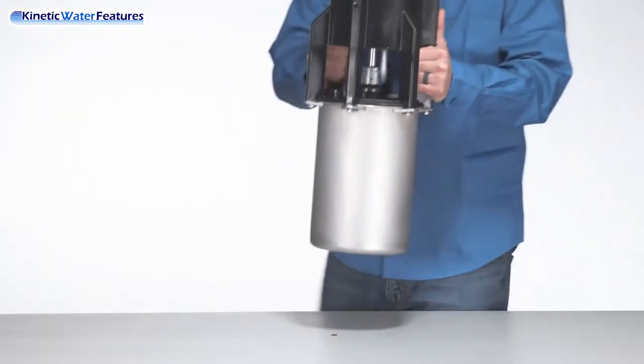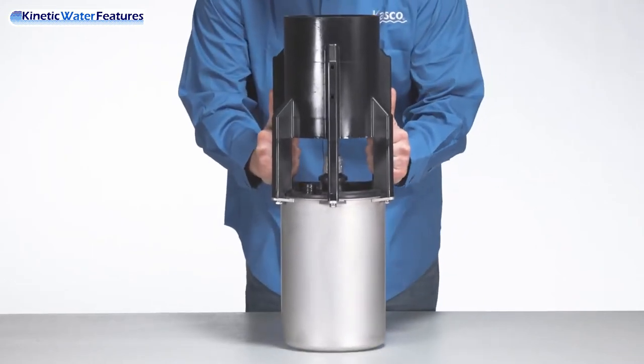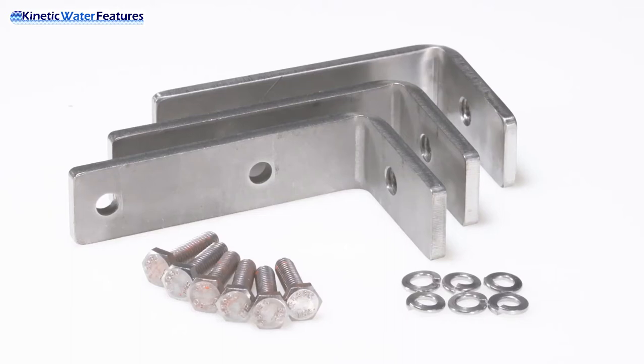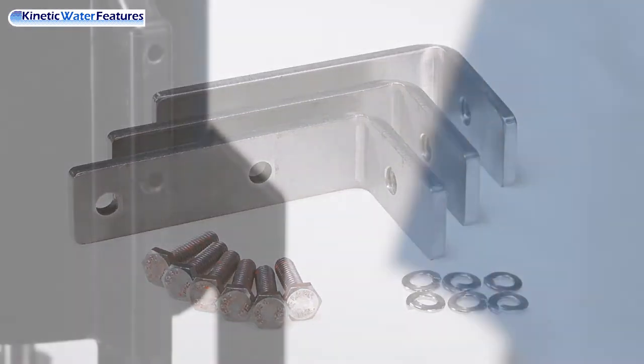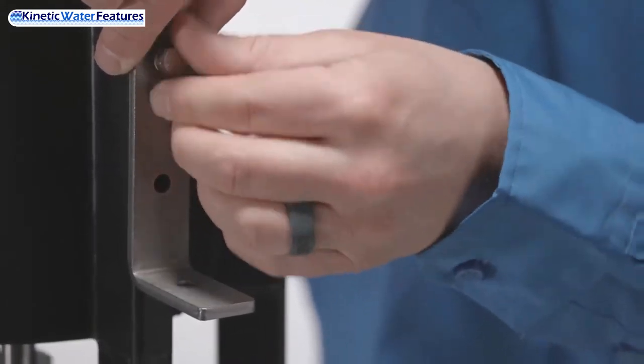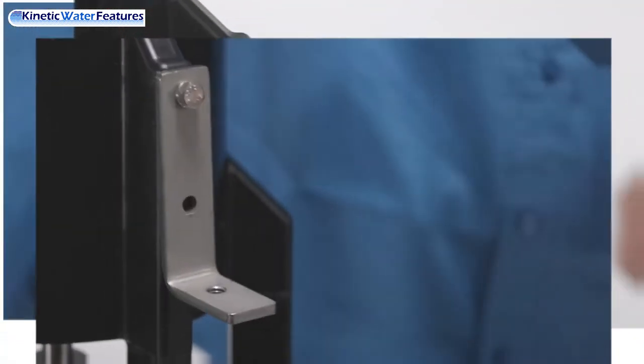Let us get started. Place your Casco VFX series fountain on a table or safe work area with plenty of space. Grab your L brackets, quarter lock washers, and quarter-20 by 1-inch bolts and install all three on the top half of the VFX fountain.